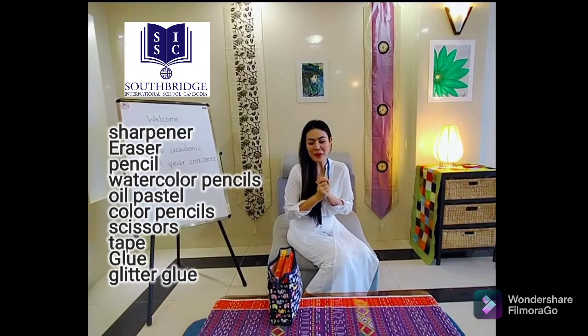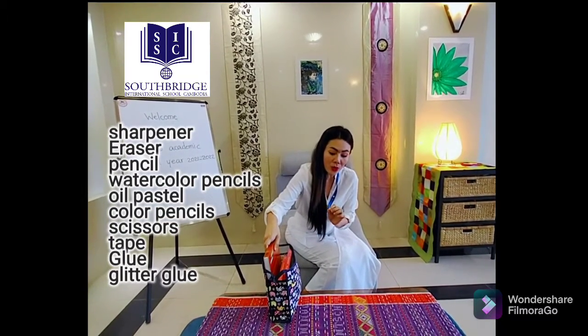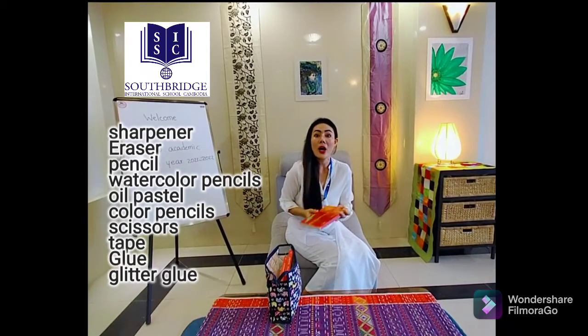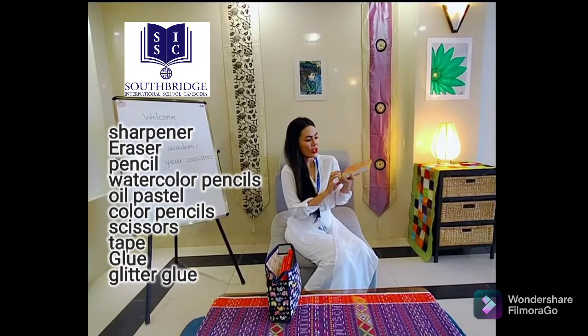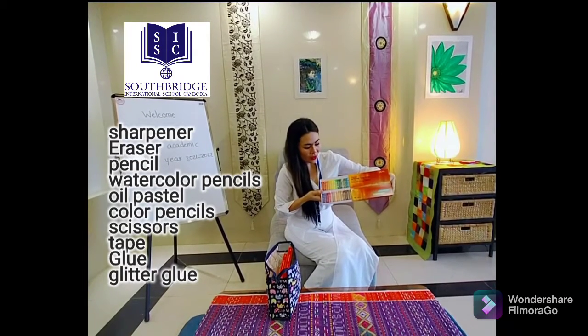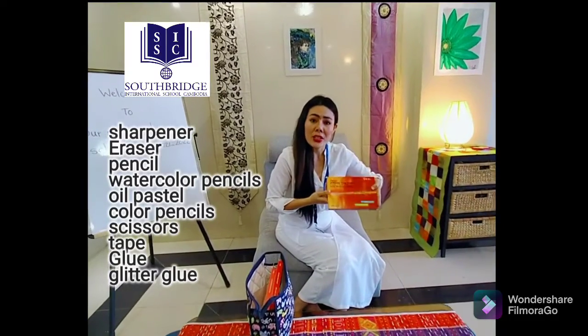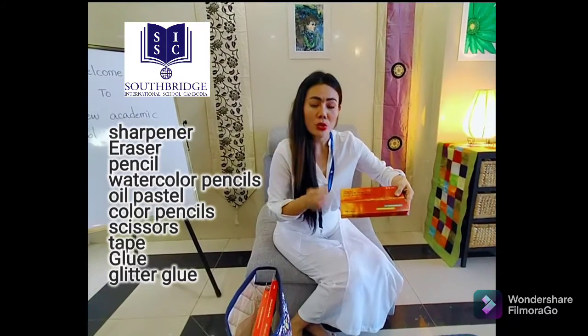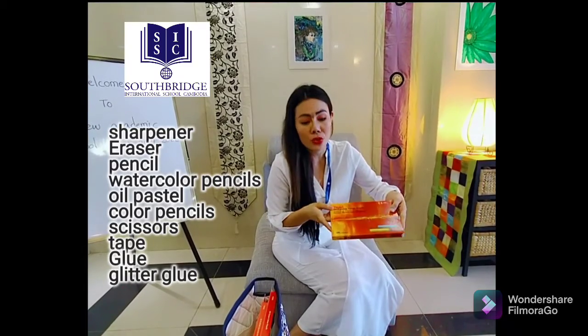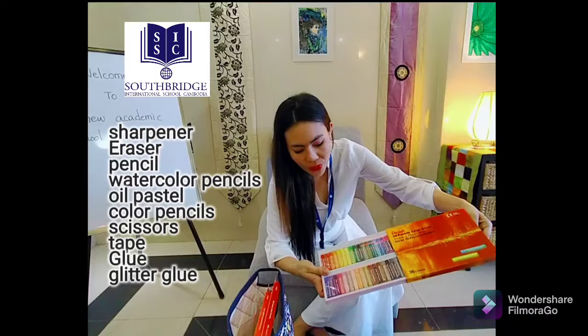This is my own art supplies, and I think you should have the same, because these are the most common art supplies we will be needing for our class. This is oil pastel — it's a combination between crayon and oil. We will not be using crayon, because crayon is too waxy and it's difficult for you to blend those colors together. Oil pastel is quite easy to blend because it has oil mixed in.